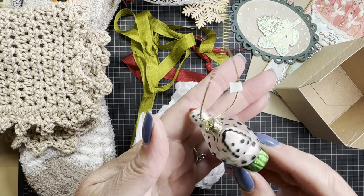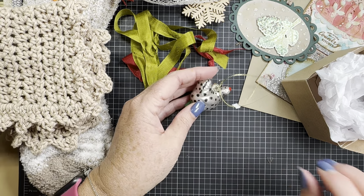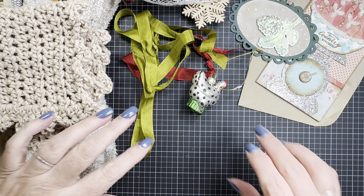She's adorable. Thank you, Jill. I love her. And she's going to go right on my tree because, yes, it's already up — well, it's still up. Who am I kidding? She's adorable.